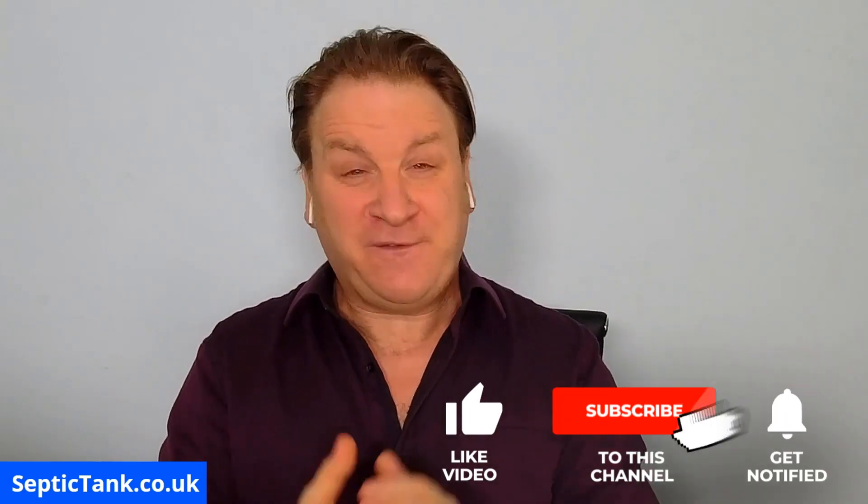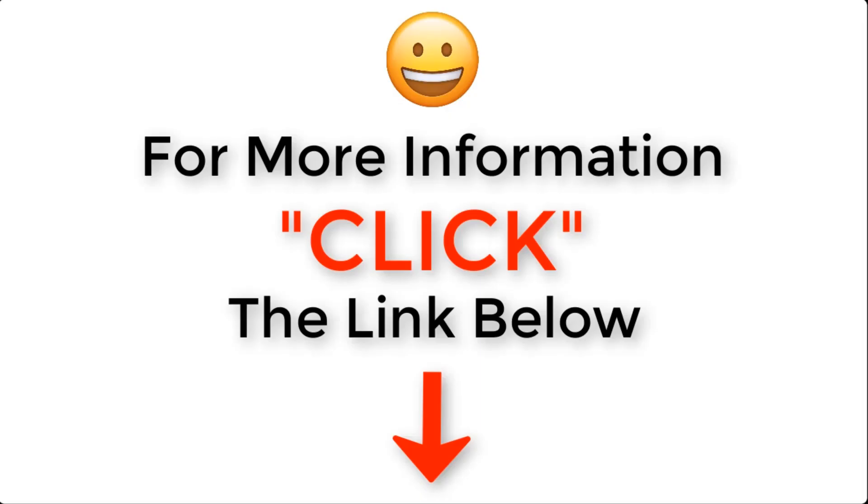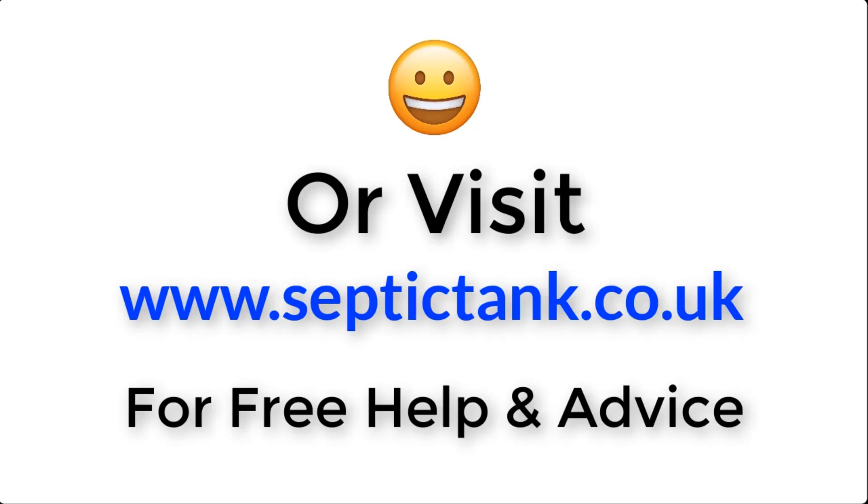Thank you very much for taking the time to watch this video today. If you'd like to see more free videos giving help and advice on septic tanks, soakaways, and sewage treatment plants, go to septictank.co.uk or search 'Septic Tank TV' on Google to find my YouTube channel. If you subscribe to my Septic Tank TV YouTube channel, you'll be in with a chance to win a flat-packed concrete septic tank kit. Thank you very much for watching — take care, and I'll speak to you soon.